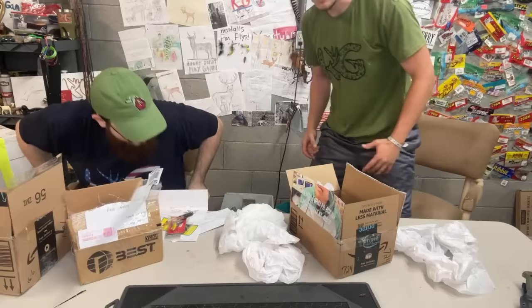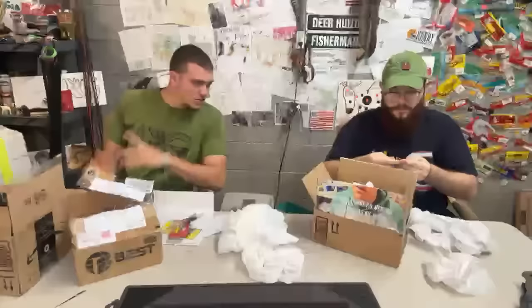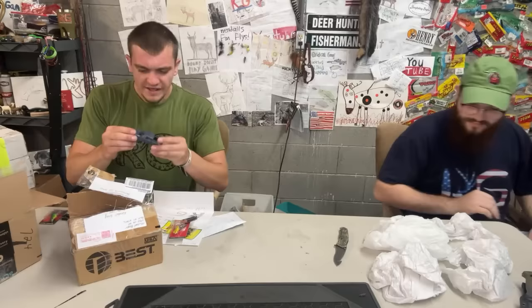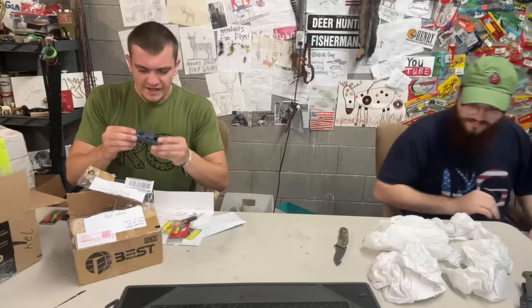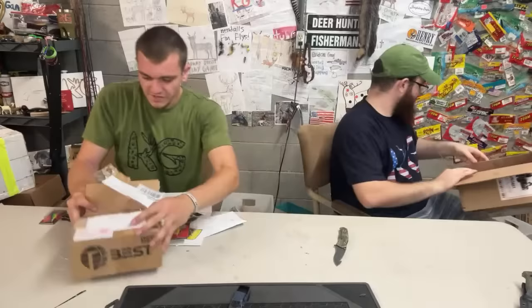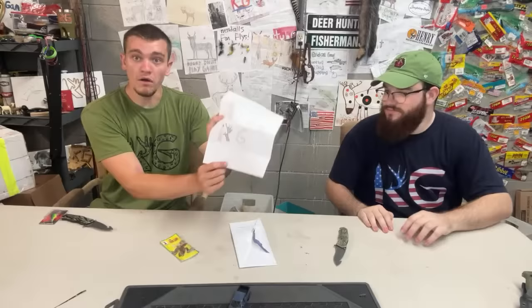We're gonna switch spots so I can actually open the mail — this spot's more of an organizing space. Abram, I'm going to be opening and sliding you stuff to organize. I'm already overheating. We got a toy F-150 truck — no wheels on it — some bobbers, a sinker, and a cricket lure with a KG logo on it.